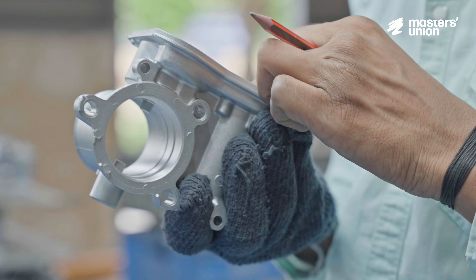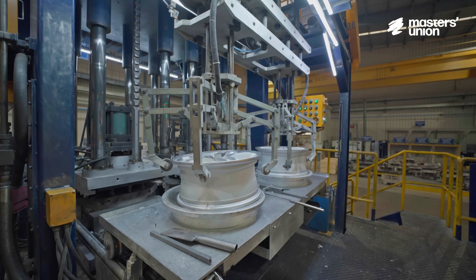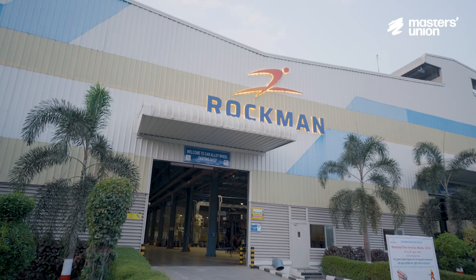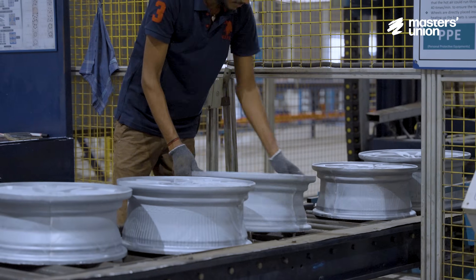These technologies are used for manufacturing different kinds of engine components for two-wheelers as well as passenger cars. A major portion of this technology also goes into manufacturing alloy wheels. Rockman pivoted to manufacturing alloy wheels in 2014.